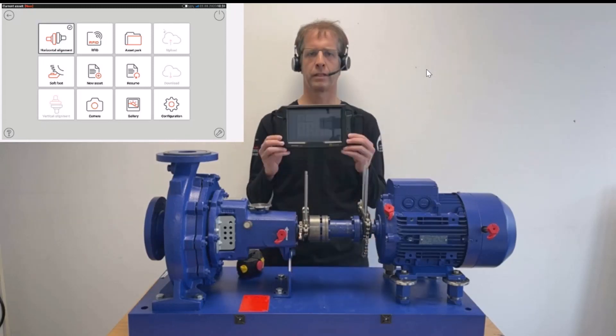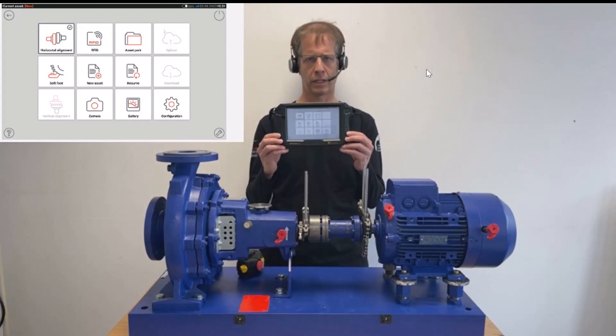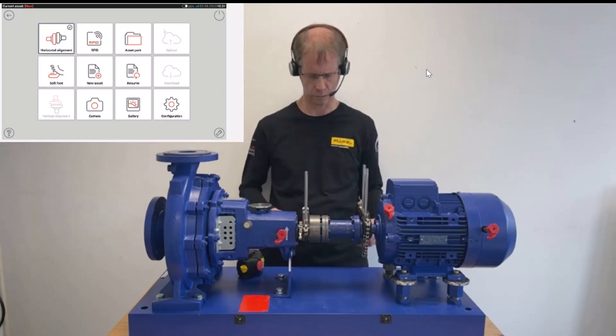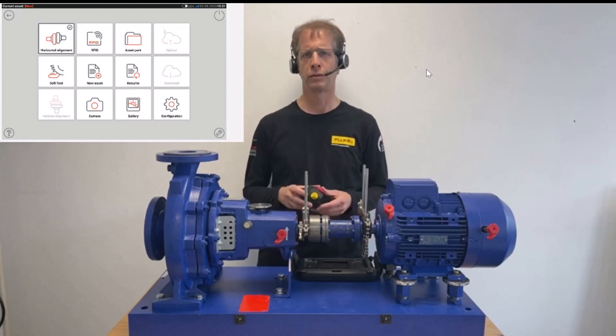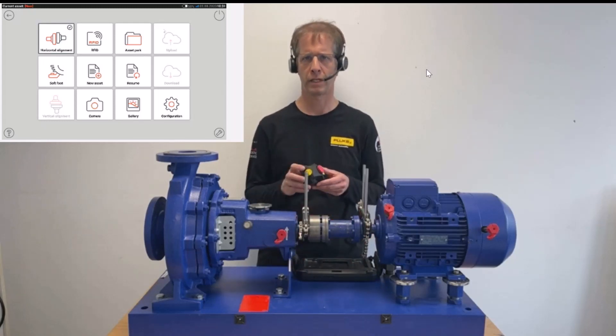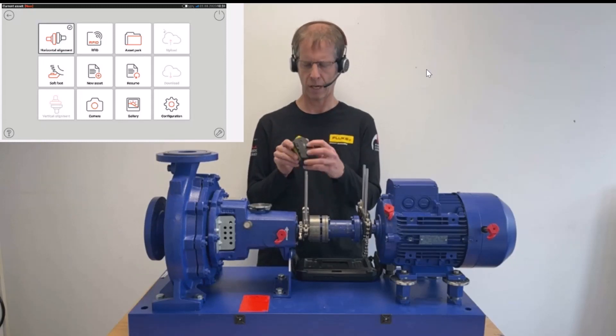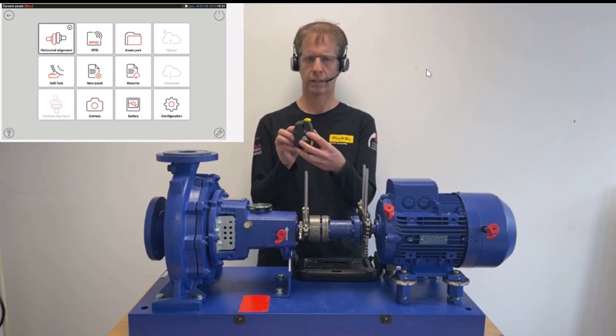I have here the handheld of the ShaftAlign Touch, and we're going to enter the dimensions in a few seconds. Let's first mount the sensors of the ShaftAlign Touch. The laser has a white mark on top here.